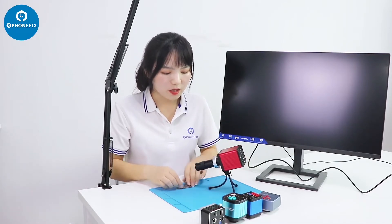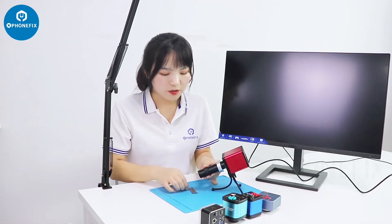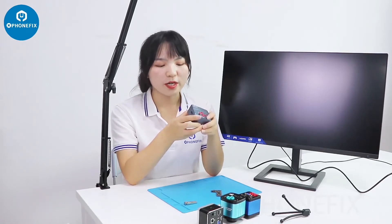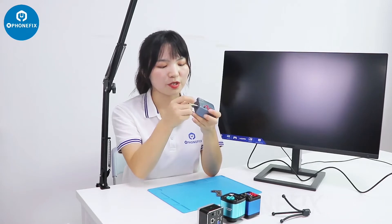You can adjust the angle of this set and adjust it to fit for your PCB. It's a 4K industrial camera. You can store your pictures and videos through this disk.